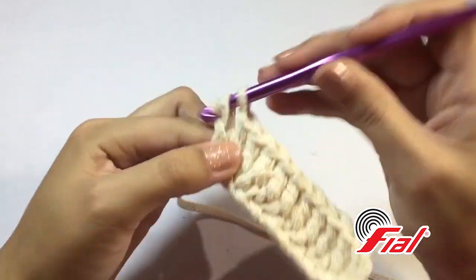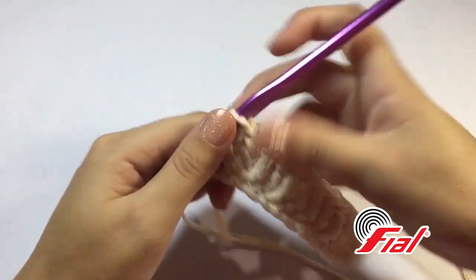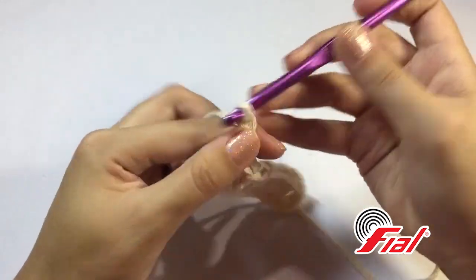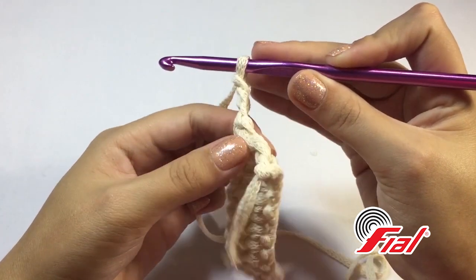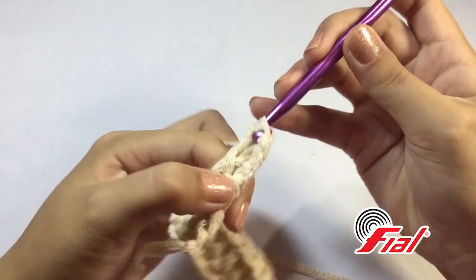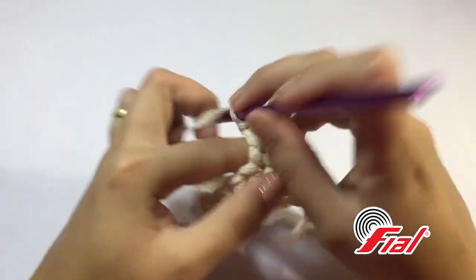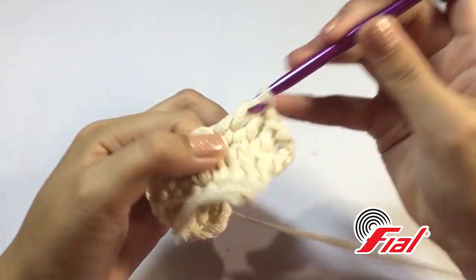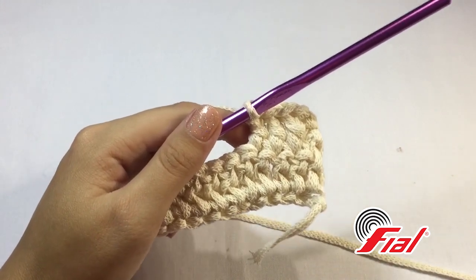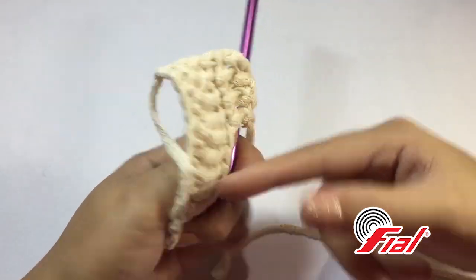Here I am with my twelve stitches. We will work back and forth (vai e vem). Go up three chains — this already counts as our first stitch. Turn the work. Here at this front stitch we will make one stitch, and the next two, one stitch each, giving us our first block of four stitches. We need to remember that one side will be the right side and one side will be the wrong side (avesso). The side we are turning to now is the wrong side, and the right side will always be guided by that first row.